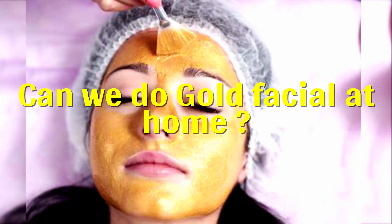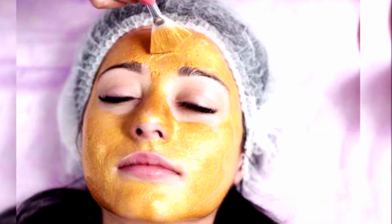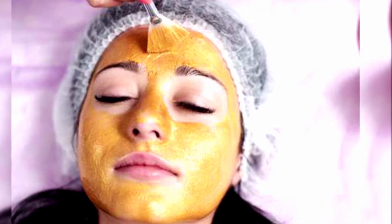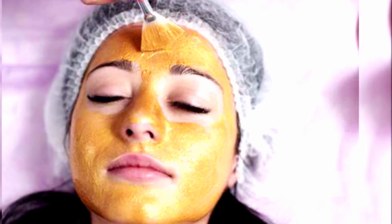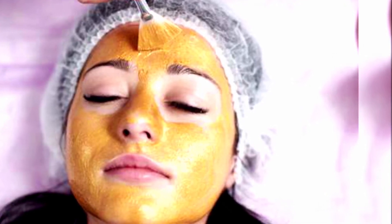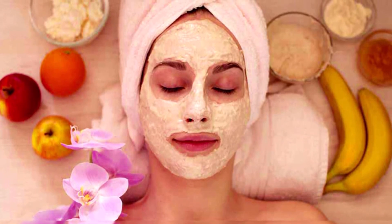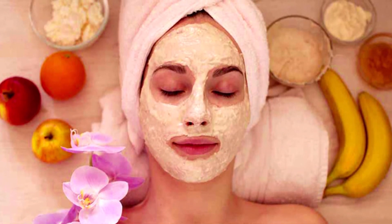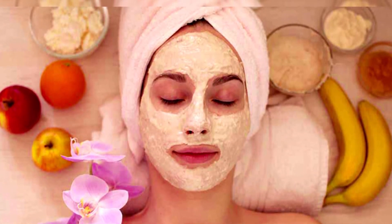Can we do a gold facial at home? Yes, you can make a gold facial at home. A good facial leaves your facial skin smooth, bright and flushed. We might have tried many fruit facials at home, but a good gold facial is something which everyone would not have tried normally.